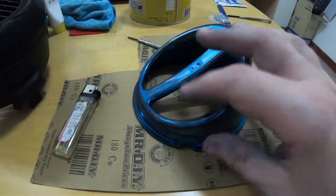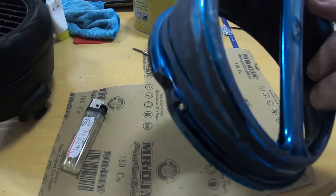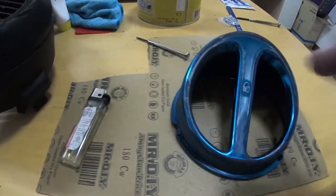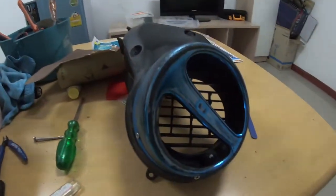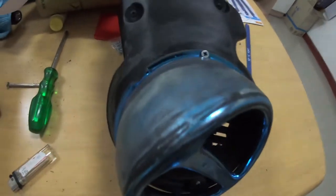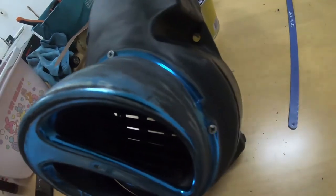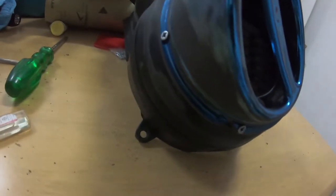I've sanded it in preparation for applying the body filler. Let's get this attached and see how it looks when screwed on. The screws went in perfectly. There was a little bit of adjustment needed because I cut off a little too much of the original cone, but they all went in fine and it's looking great.